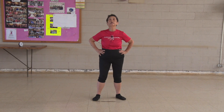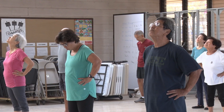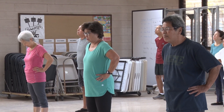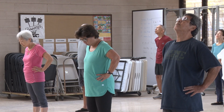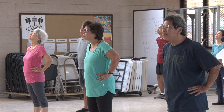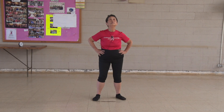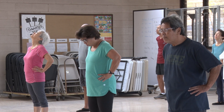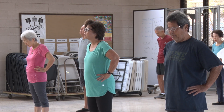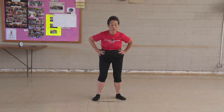Stretch your neck. Point your chin out. Withdraw it. Arch your back slightly. Three, four, five, six, seven, eight, nine, ten. Turn your shoulders.